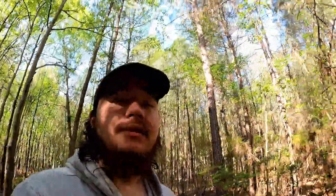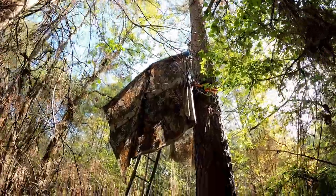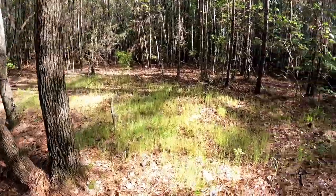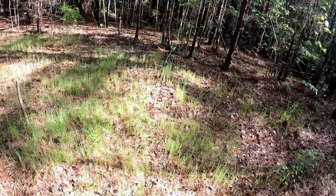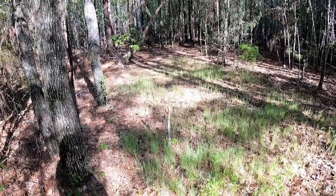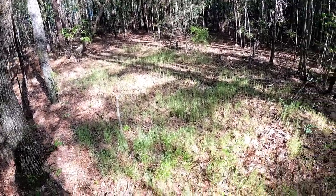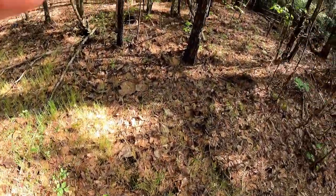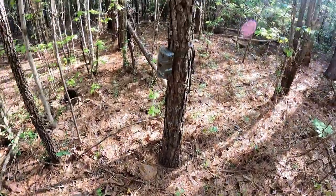I'm at my second stand — everything looks good. This is the food plot I planted last year for this spot, because this is gonna be my bow spot slash shotgun spot. The food plot is absolutely looking beautiful. This is my second camera right here.